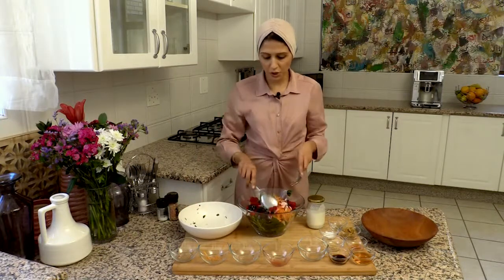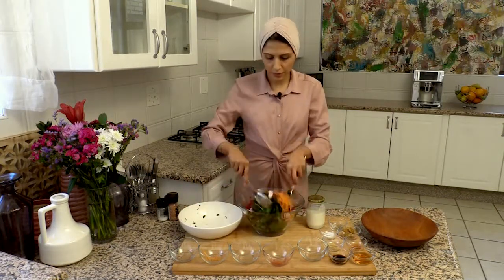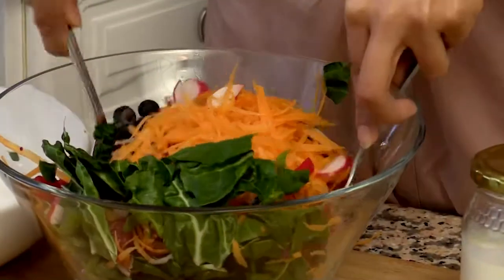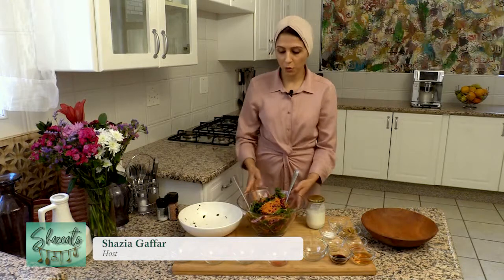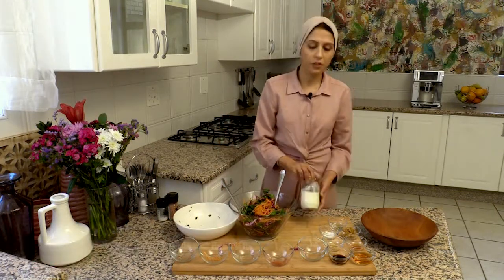I'm going to toss all of this together. Now once that is mixed together, I'm going to make the dressing.